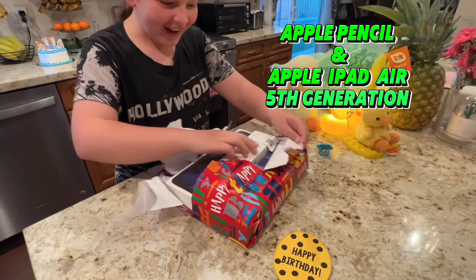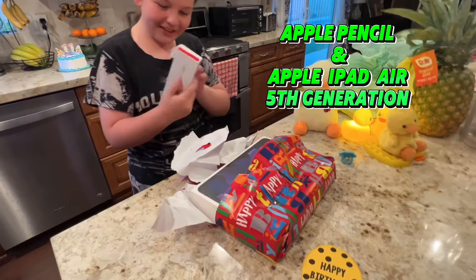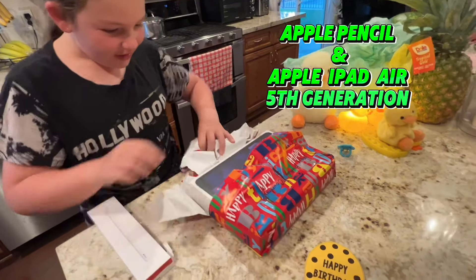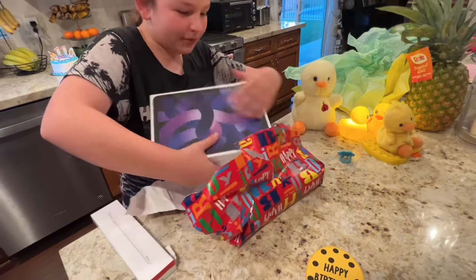Oh my gosh! It's the Apple Pencil! Oh my goodness! It's the iPad! Oh my goodness! My old phone has been breaking!